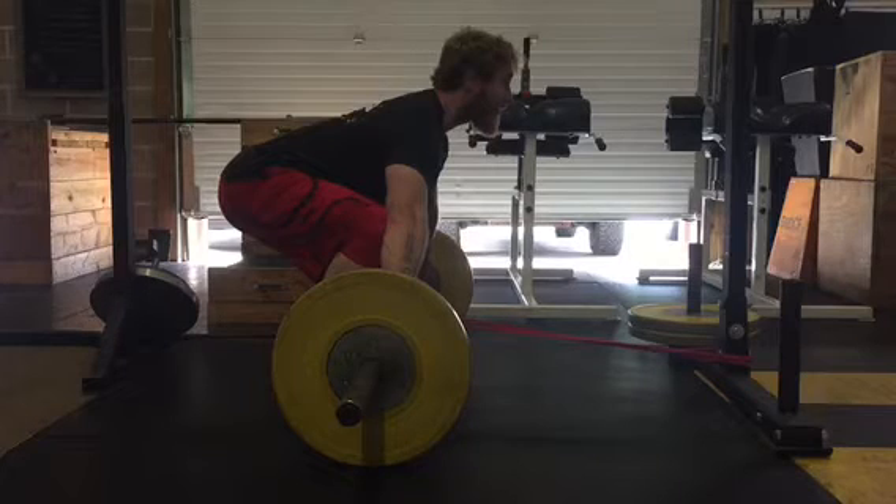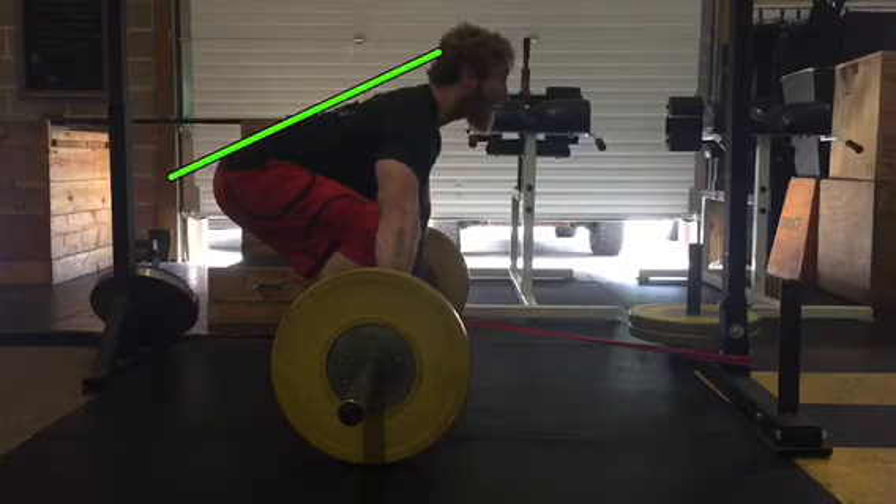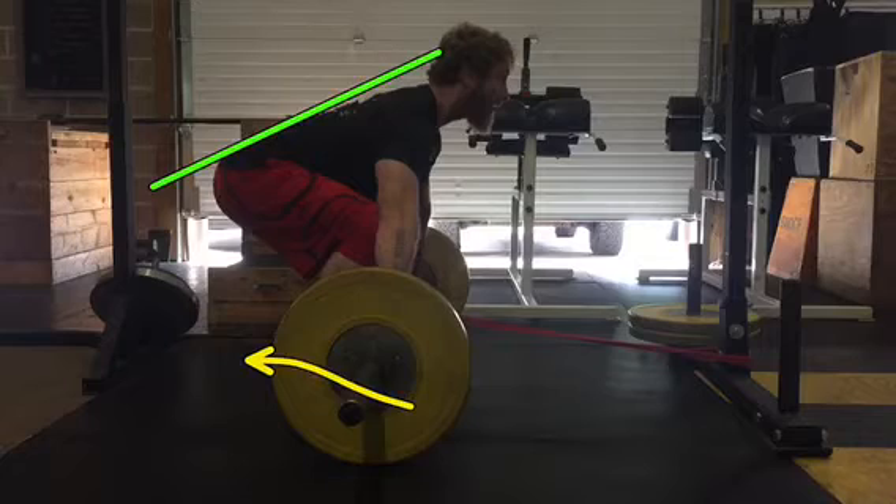A couple of things we're going to look for: the back angle staying the same from the floor to the knee. We also want to see that bar get swept back into the body as we go from the floor to the knee, and then again from the knee to the hip. We're also going to look at that with our vertical line at the edge of the bar.